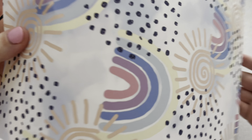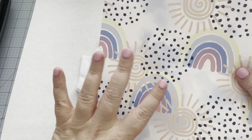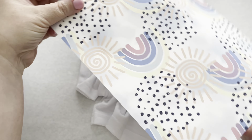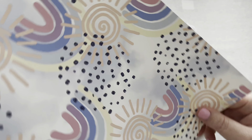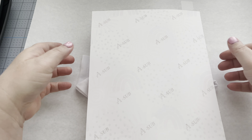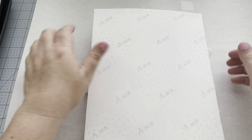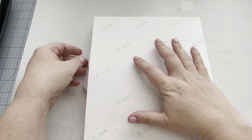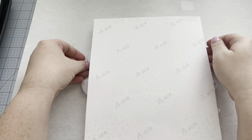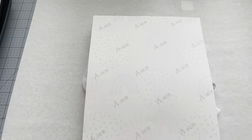Take your printed paper design and place it on the shirt. Since mine has a pattern, make sure you're orienting it correctly — you wouldn't want the rainbows upside down. If some of it sticks out on the side, just tuck it in a little to get the design on there. You can tape it down, though I didn't find that was necessary.